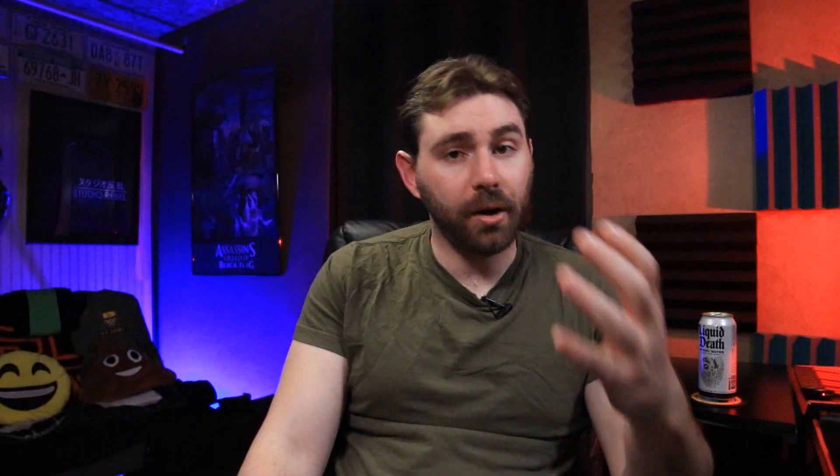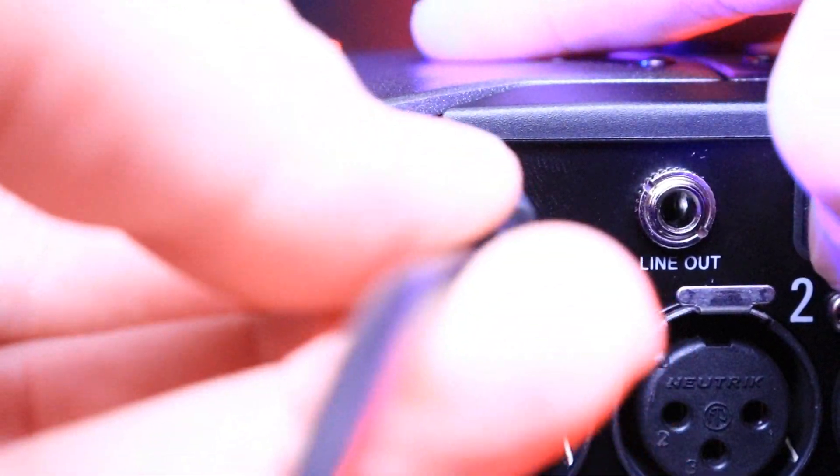Next to the Bluetooth adapter slot, there is a line out that you could connect to a camera, another mixer, another recorder, or whatever you may need. Finally on this side, there is a USB-C slot that can be used for a couple of things. It can act as a power source — if you want to power it via USB, that's perfect and it's indefinite. It's also good for being an audio interface, which is clutch because if you do work in a small studio it doubles as one. Six inputs is a lot when you want to record music or multiple inputs like a band.